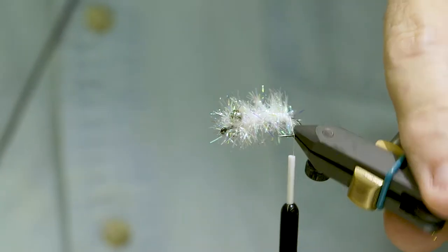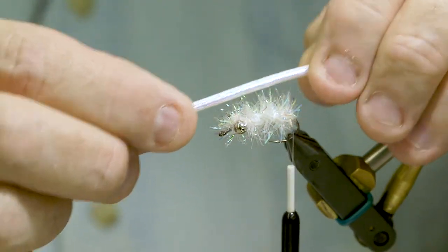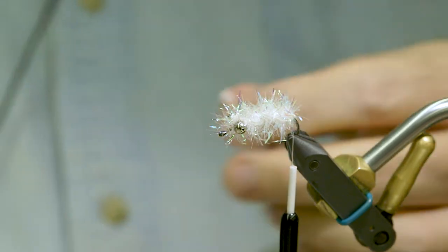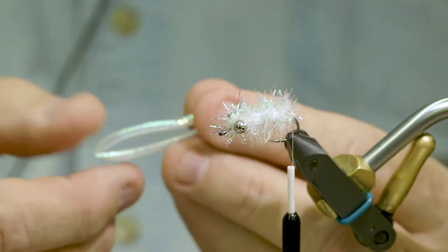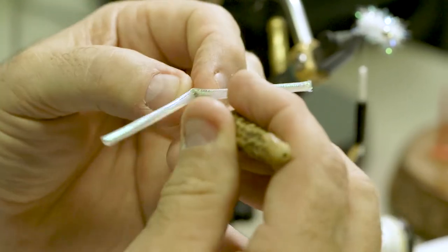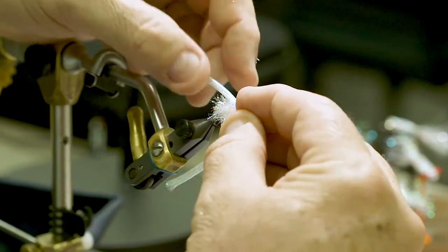Now I've got a nice-looking body out of the estaz material. The next step is to take a piece of mylar cord about three times the length of the hook. I'll cut that loose from the coil — this comes with some cording inside the mylar braid that I don't want to use, so I'll extract that and throw it away. Then I'll find the midpoint of the mylar braid, take my bodkin, and put a hole right at that midpoint, wiggling it around to open up a hole in the mylar, then slip it over the eye of the hook.